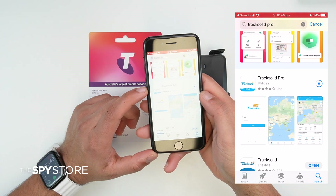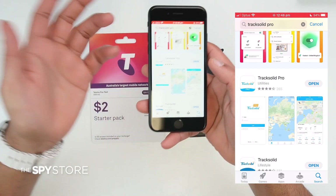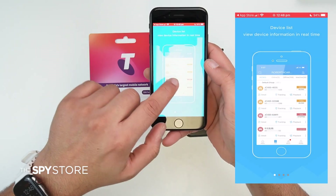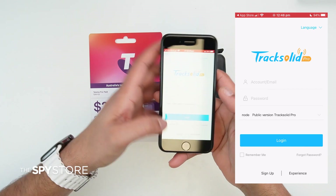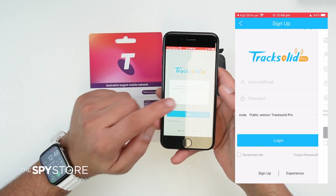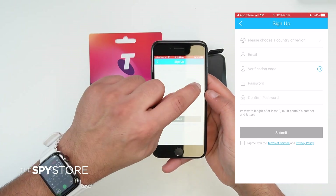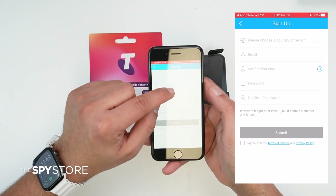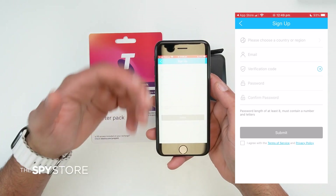Once the Track Solid Pro app is downloaded, open it. Allow all pop-up permissions. Swipe through the intro screens and click 'Agree and Accept', then tap 'Log In'. To create an account, push the 'Sign Up' button at the bottom. Select Australia, enter your email address, and hit the arrow button to receive a six-digit verification code by email. Enter the code, set your password, confirm it, agree to the terms, and submit. It will then take you to the main login screen.